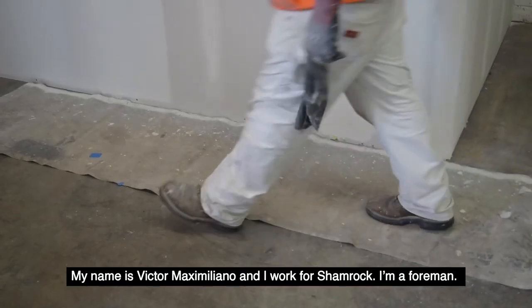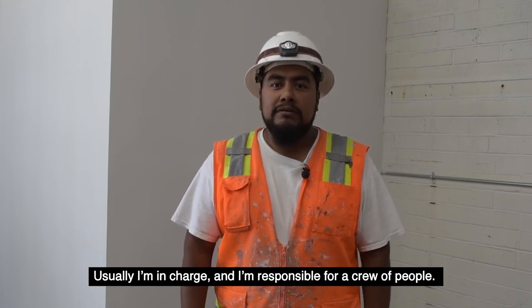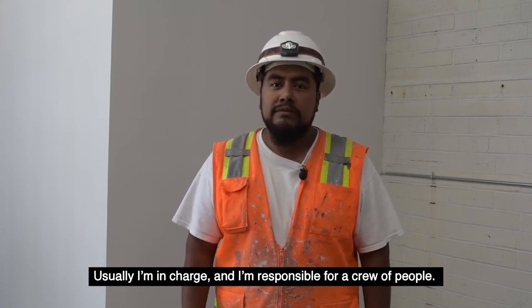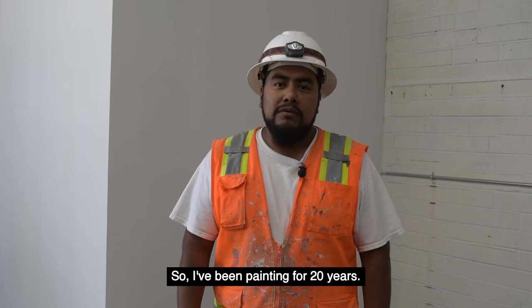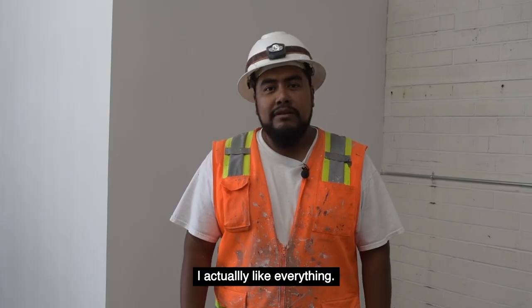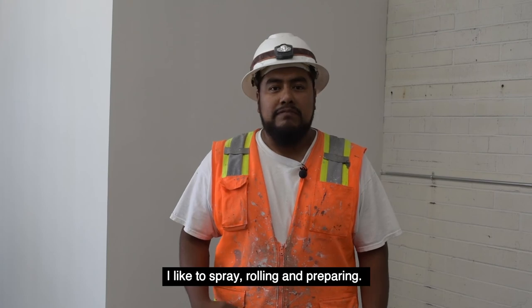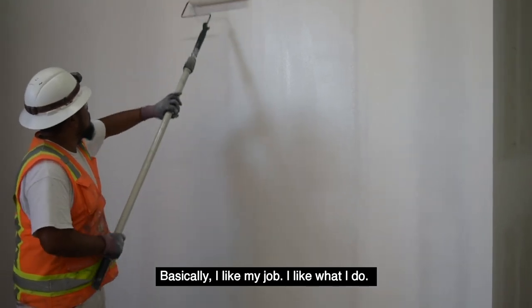My name is Victor Maximiliano. I work for Shamrock — I am a foreman. I manage my job and a group of people who work with me. I started very young, I was 17 or 18, and I have 20 years working in painting. I really like being a painter. When someone likes their job, they like to do everything. I like to spray, roll, prepare. Basically, I like my job. I like what I do.